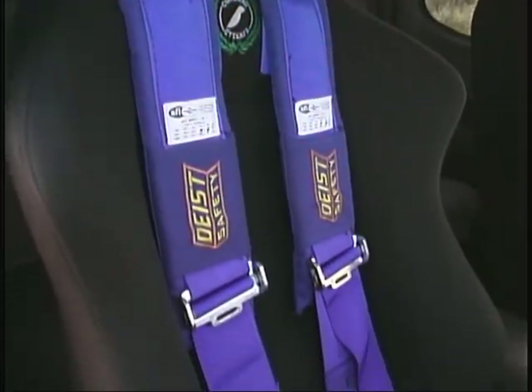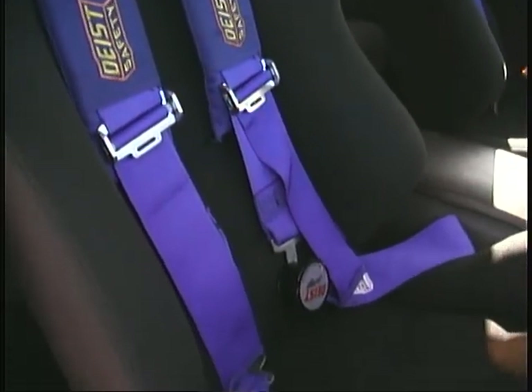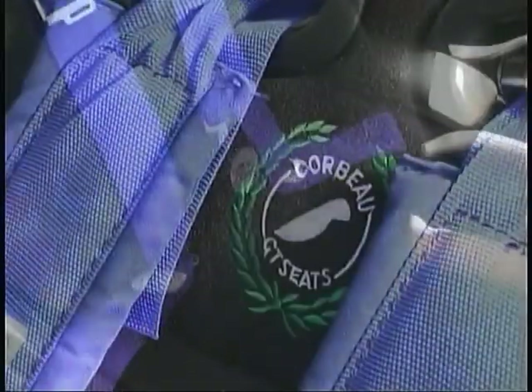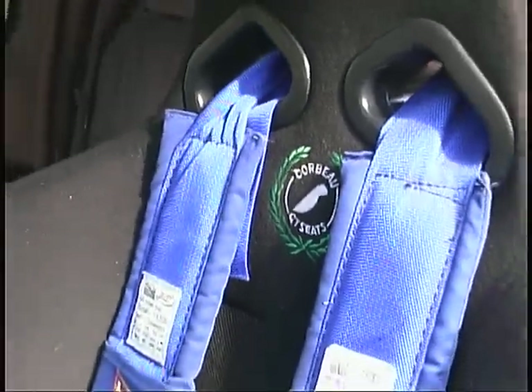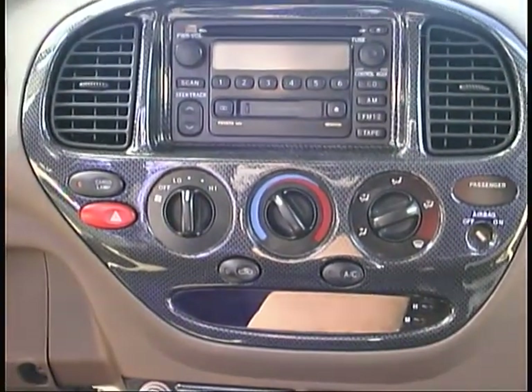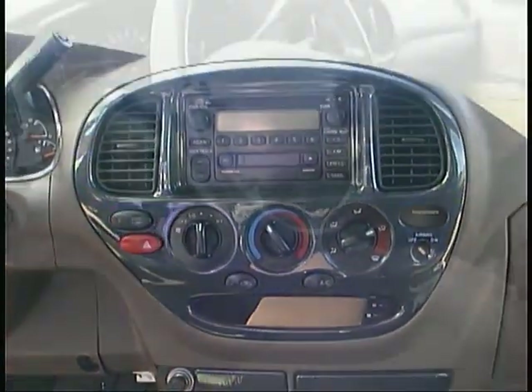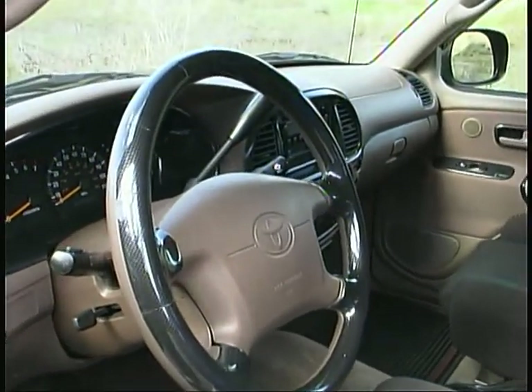Deast also provided the four-point seatbelt harnesses inside the Tundra that hold the driver and passenger firmly and safely in place in the Corbo Targa RS racing seats. To further enliven the interior, a carbon fiber dash kit from Dashboards Plus was installed, as was a carbon fiber wheel trim ring from Grant Products.